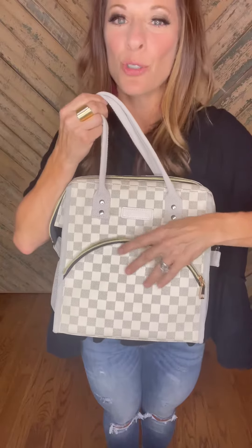First of all, this zipper pocket here in the front can hold your keys, your phone, napkins, utensils — whatever you need on the go when you're grabbing and going with your food. What else does it have?